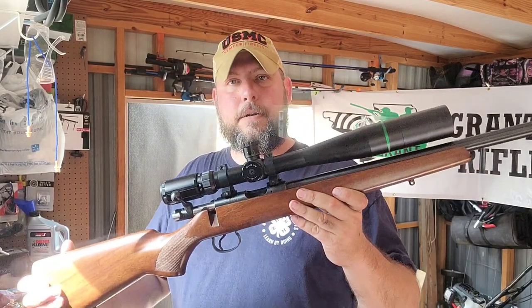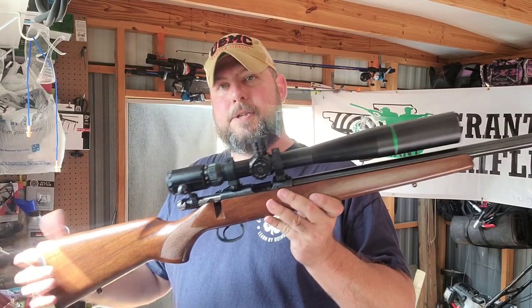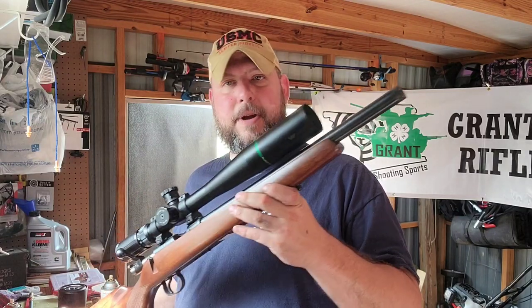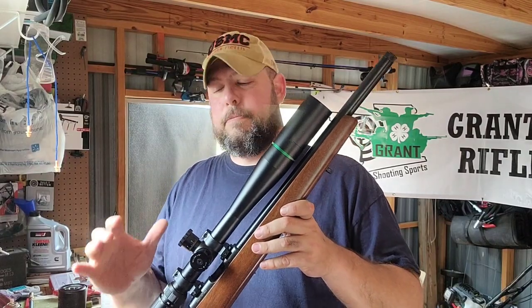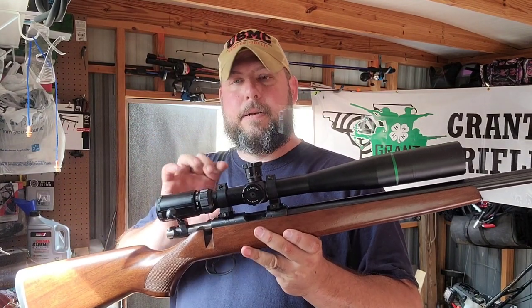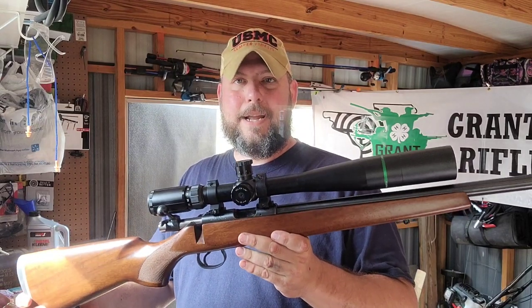I've just started testing this one, seeing what might work for CMP and silhouette with the CZ 455. This particular one has the bull barrel — threaded, heavy barrel. It's a very good shooter with great groups at 50 yards. Unfortunately this scope is a little too big for CMP.